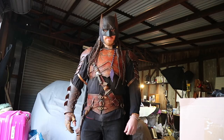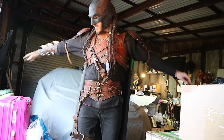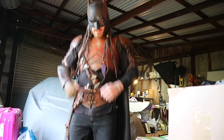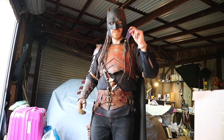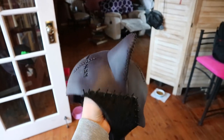Chris is suited up to see how his new shoulder armor goes, and it looks amazing. The dreads look really cool too, with a nice little gift — thank you very much, you're welcome.